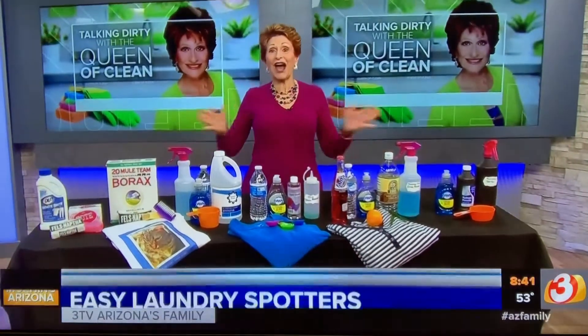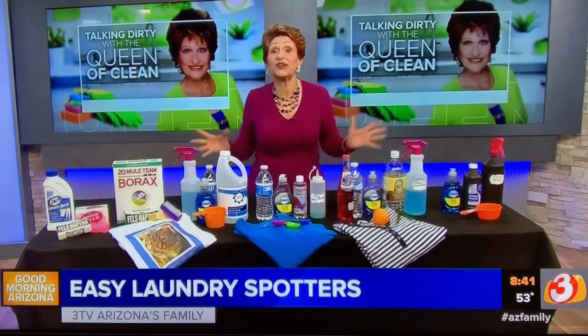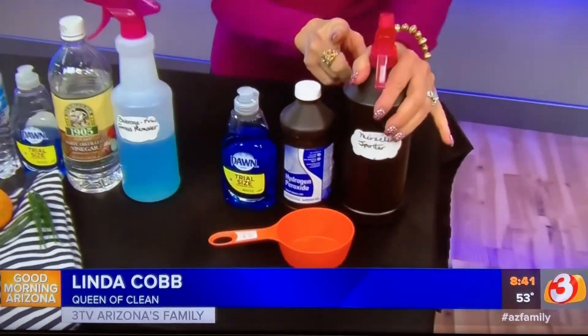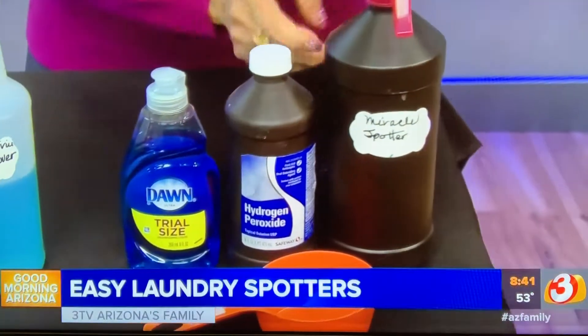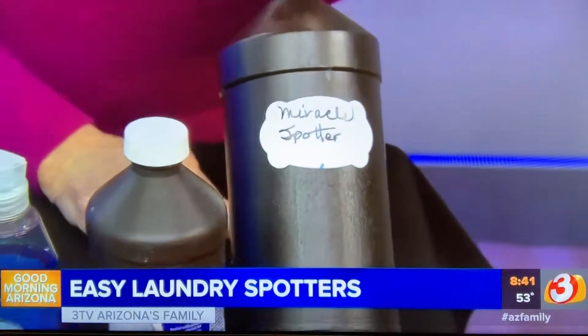Good morning! Today I want to show you some great do-it-yourself laundry spotters. Let's start with my miracle spotter. Because it contains hydrogen peroxide, we're going to put it in an opaque bottle so that light doesn't destroy the hydrogen peroxide. I use a hydrogen peroxide bottle to do it.